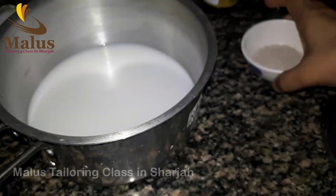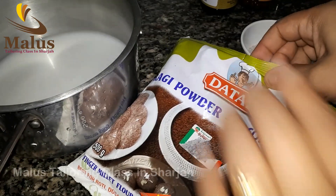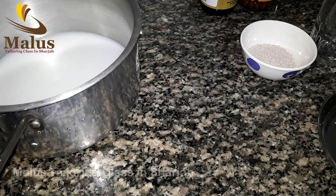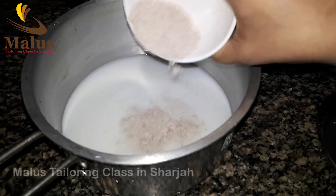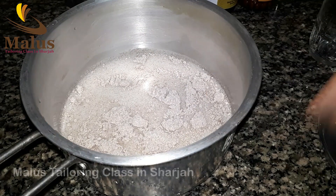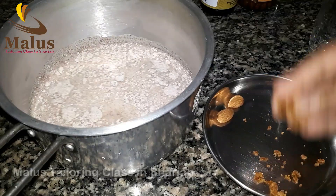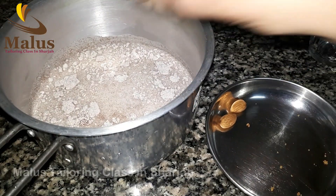Now, I will show you the recipe for the food. I will use this package — finger millet floss. 2 to 3 spoons of ragi as a measurement. I am going to put it here. 1 spoon of sharkar.